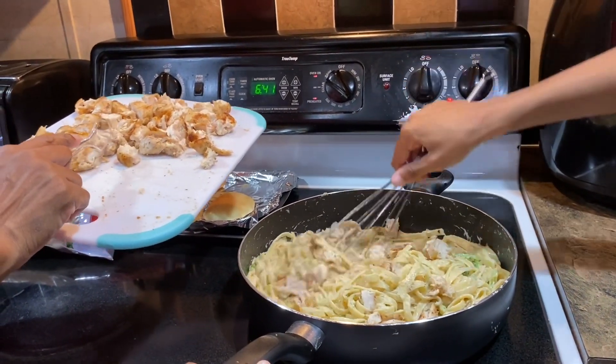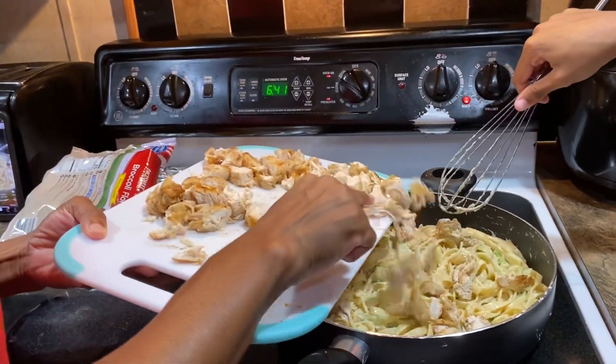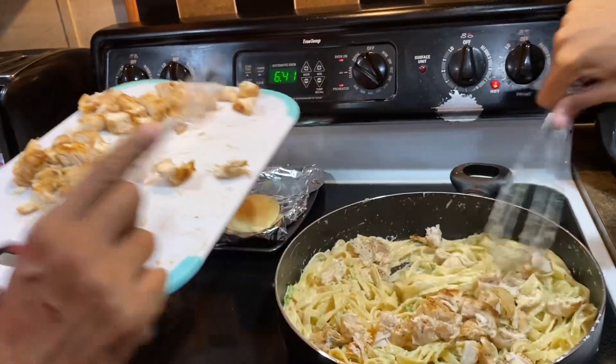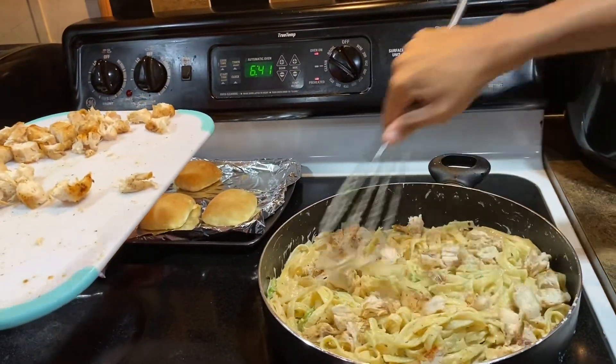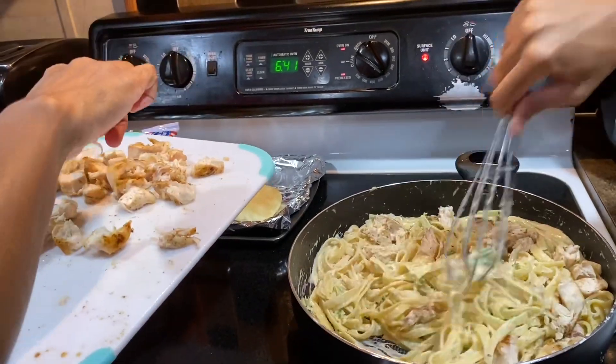I taste the pasta — it's good too! It's soaking up pretty nicely. This would be good with a salad.